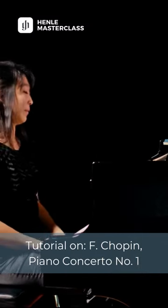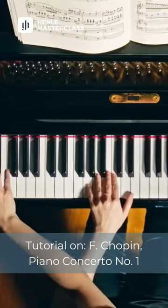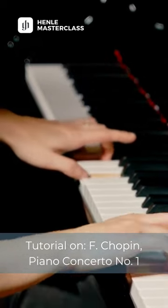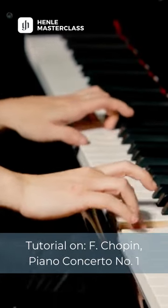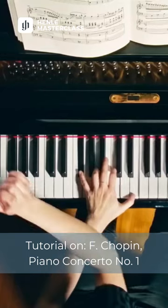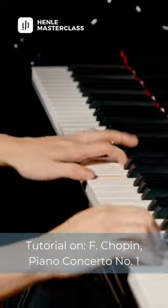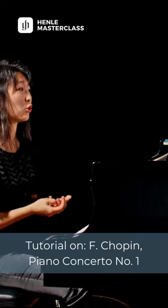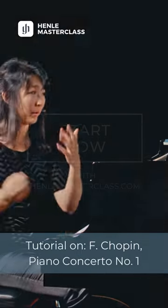Going into the theme, I take the lower E with the right hand to avoid unnecessary movements in the left. Same here. Now this whole section, we begin a kind of interaction with the orchestra, which we will be following for the entire piece.